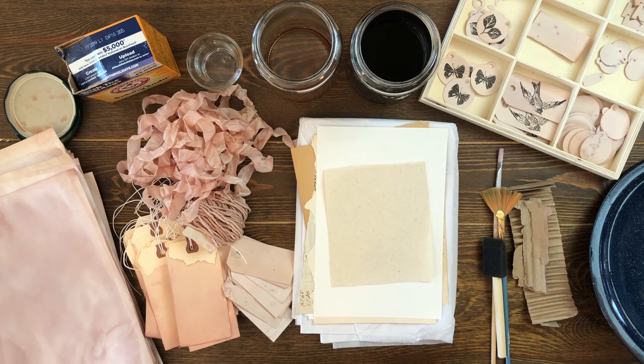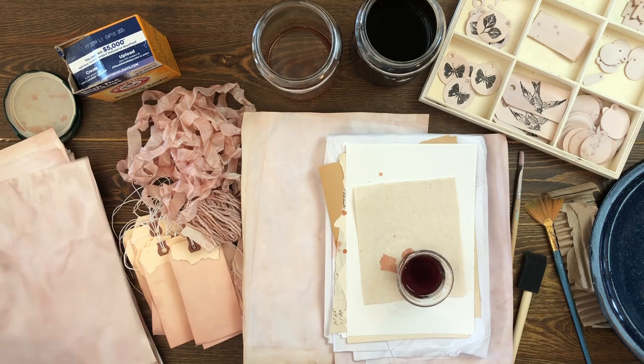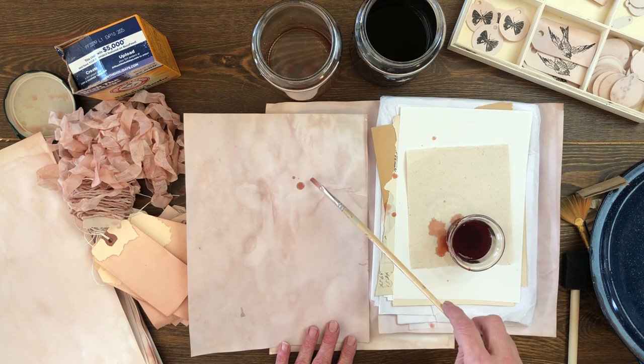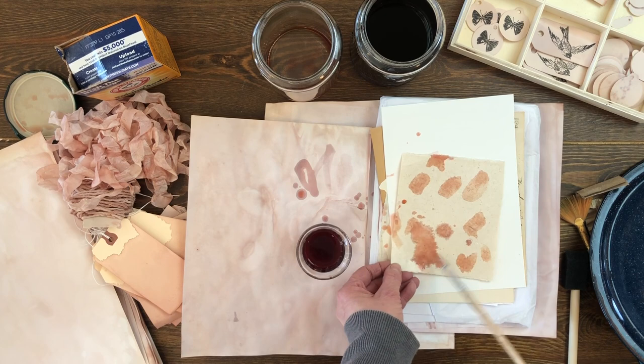I'm a really messy maker — I like to do things in stacks and make lots of different expressive marks. But you can also write, you could draw with this, write letters, or actually paint with it. What I'm going to do today is just take a paint brush and go through with some different papers and play with some expressive marks.